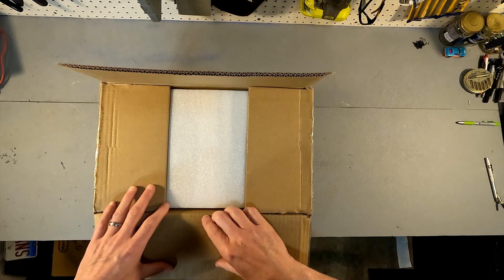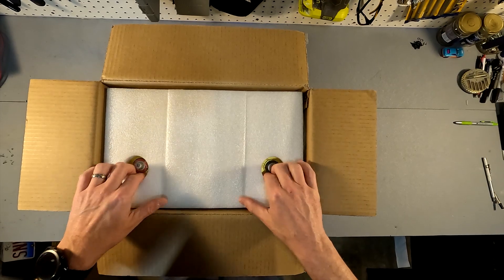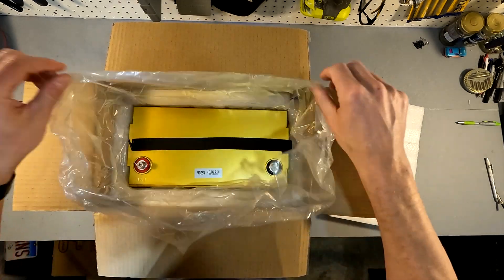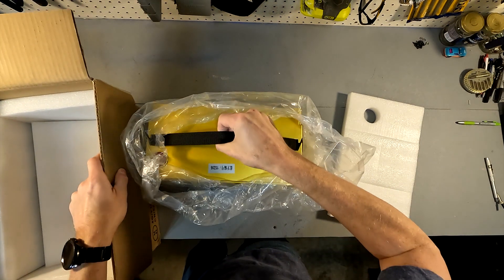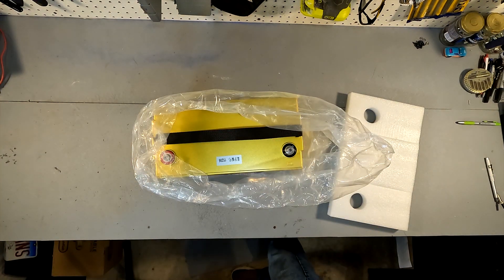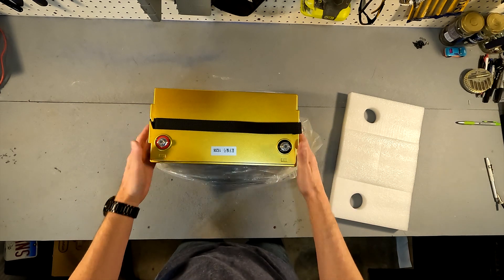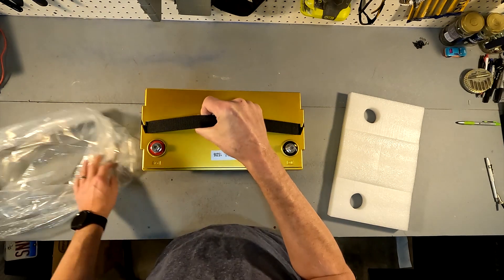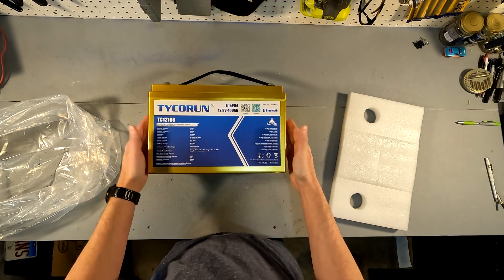Okay, so let's see what's in the box. We got some nice inch-thick fire styrofoam and the battery — and that looks to be it. The M8 bolts are already on there, a nice carrying strap, and there is how it looks.